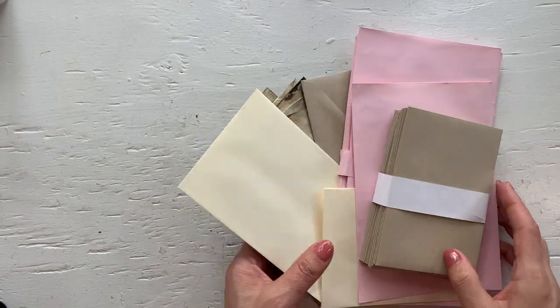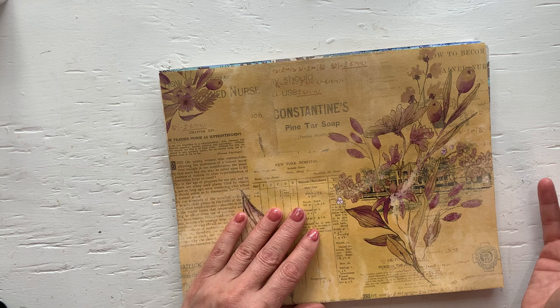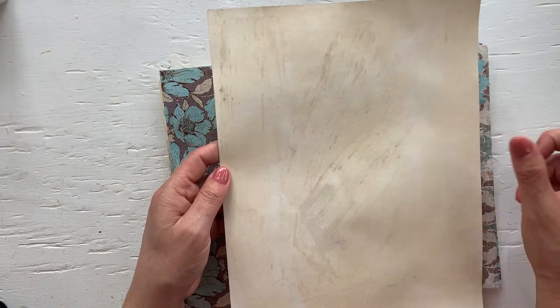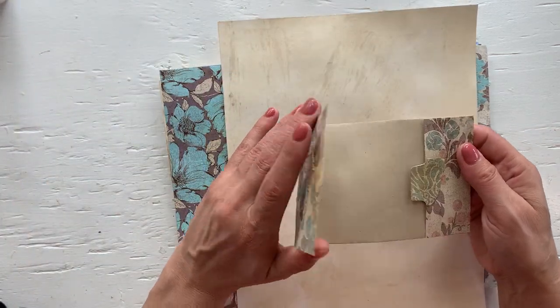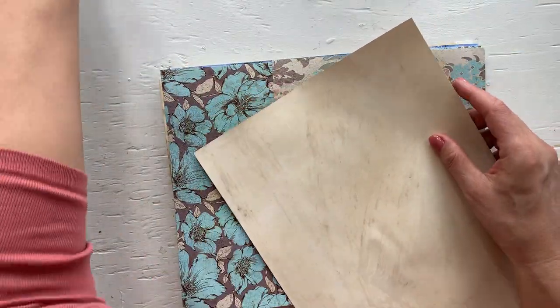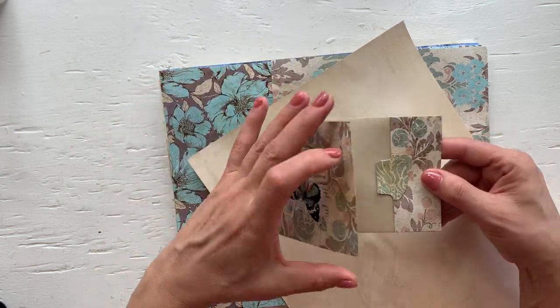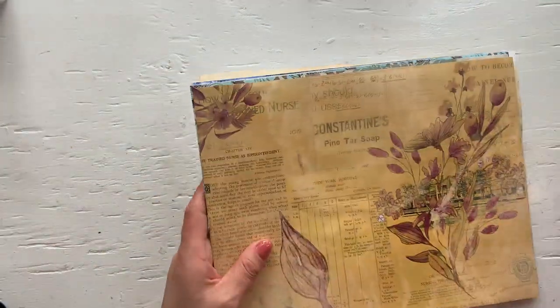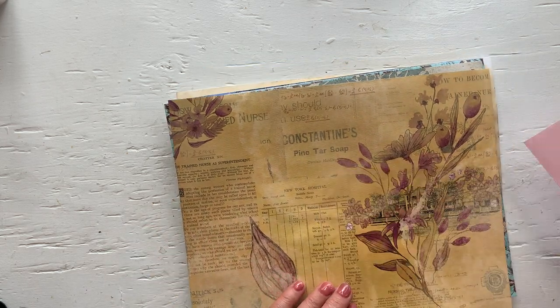I have some envelopes — coffee-dyed envelopes, colored envelopes, different sizes — that we can use. We obviously won't use all of these. I also have papers that I printed on a lightweight cardstock just to give it a little more durability for the wear and tear when you open and close. I coffee-dyed the bags because you will be opening them — if white is okay with you, you do not have to coffee-dye them.